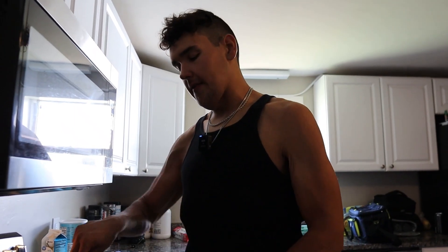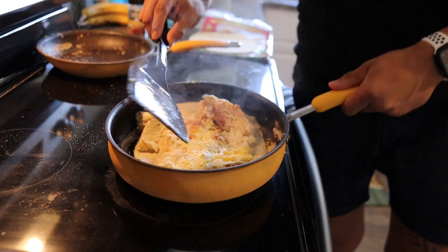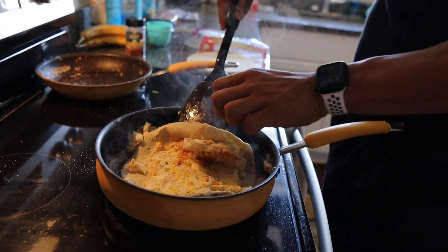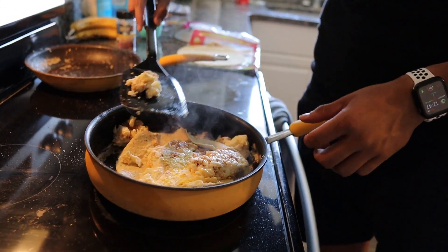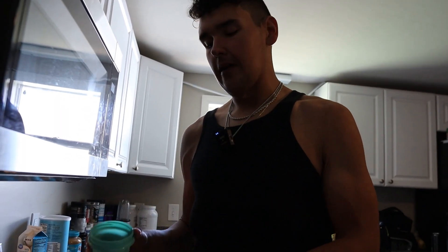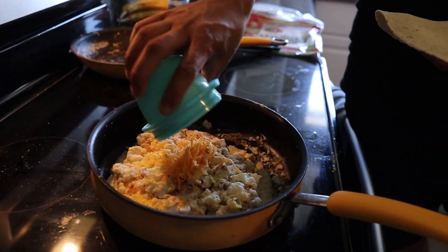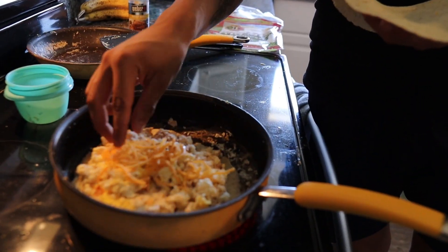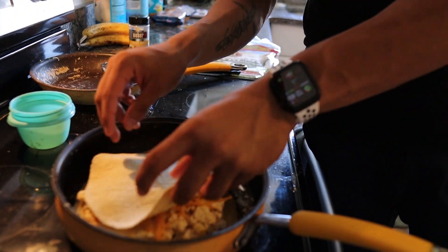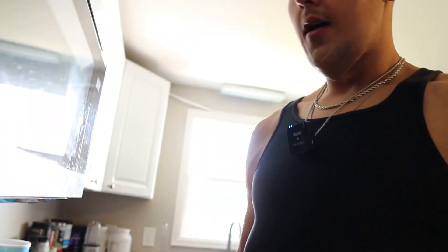Once your eggs are ready to be flipped, make sure you spray your pan — I just lost about half of it, but I pieced it back together. Once you get your tortilla flipped with eggs on top, spread out the rest of your fat-free cheese evenly across the eggs, then place the second tortilla on top. Let your tortilla brown up on both sides, and I'll show you the finished product.